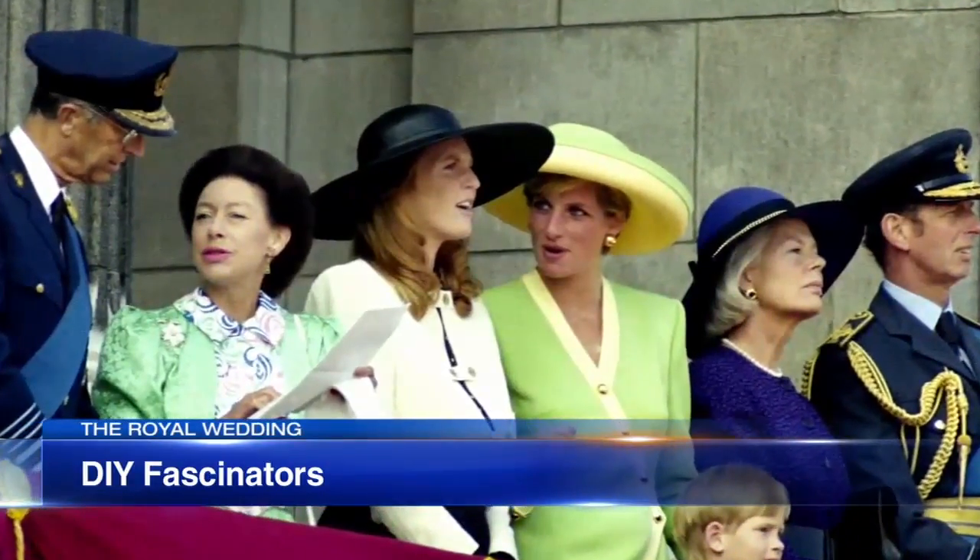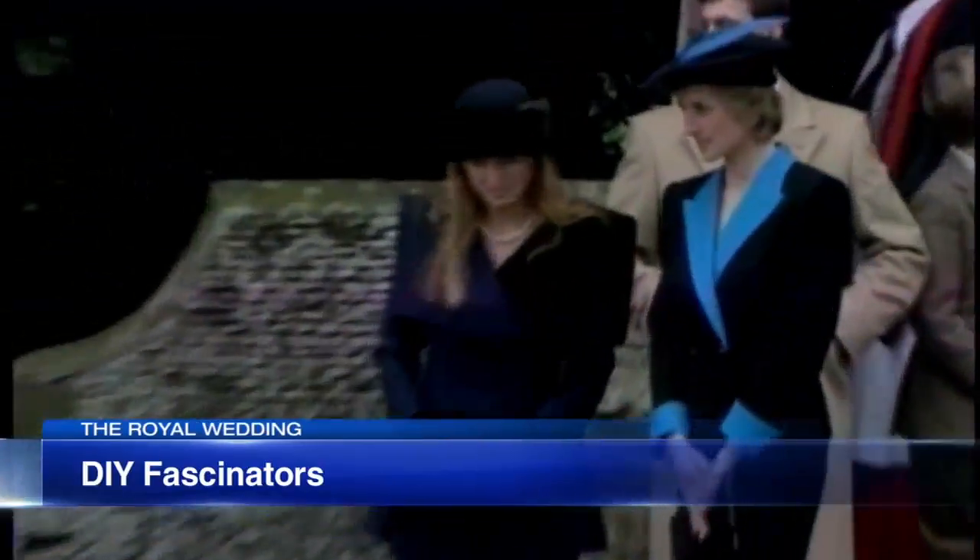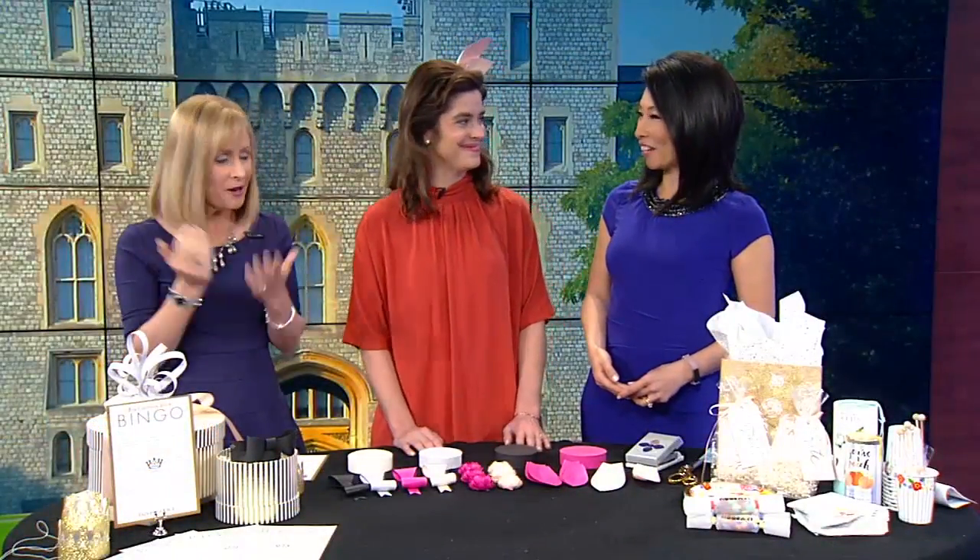Rebecca Burke from Paper Source is here. And a fun fact: Meghan Markle used to work at a Paper Source location in Beverly Hills.